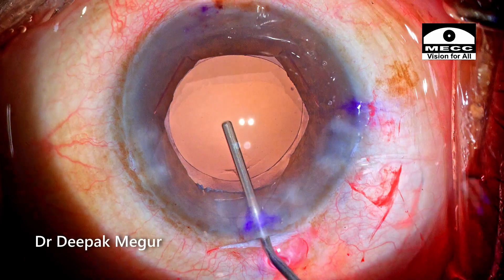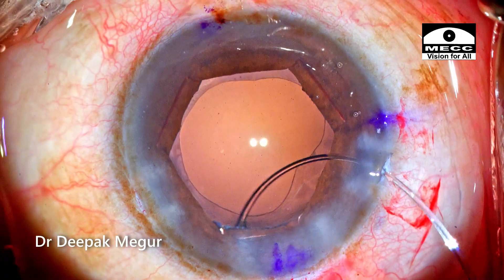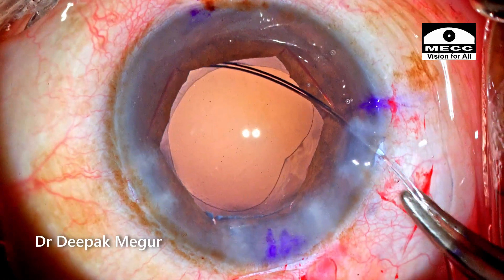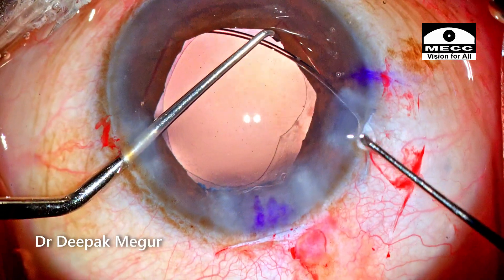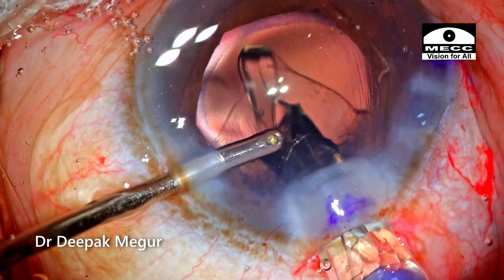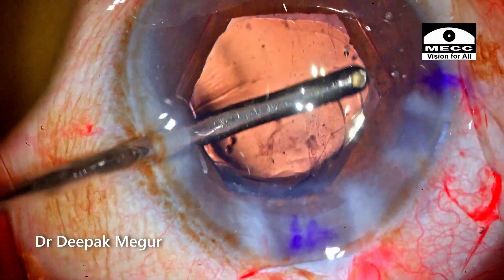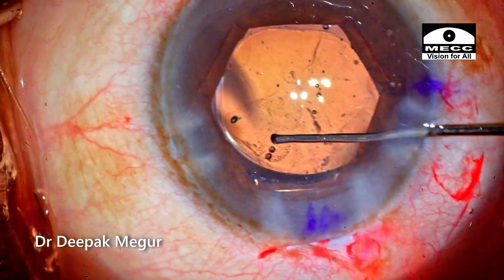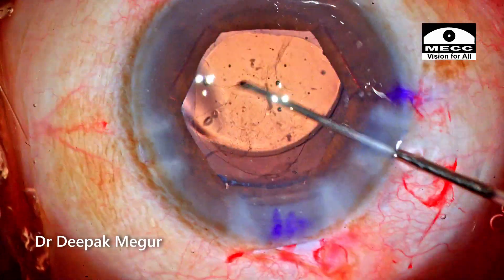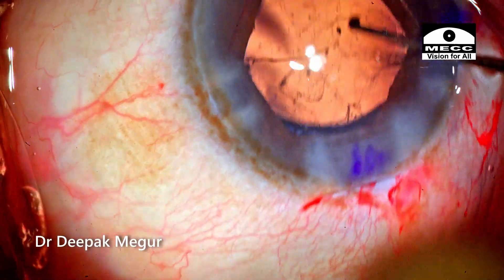In this case I've decided to use a capsule tension ring because the patient had pseudoexfoliation, and I believe it ensures better centration of the lens within the bag. The intraocular lens is then implanted into the bag. Before removing the OVD, I'm mobilizing the toric IOL approximately 30 degrees away from the intended axis.